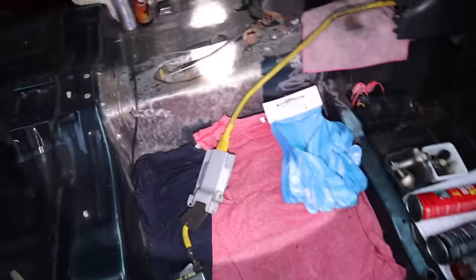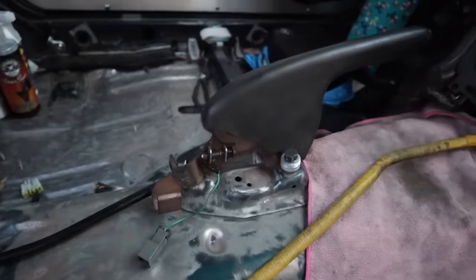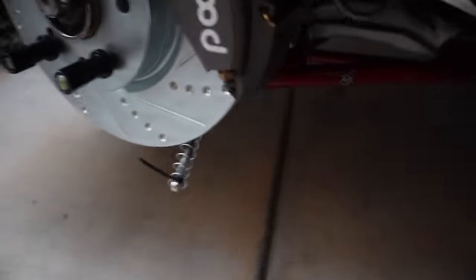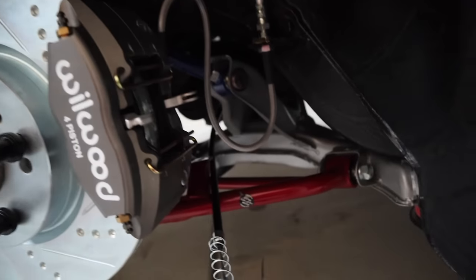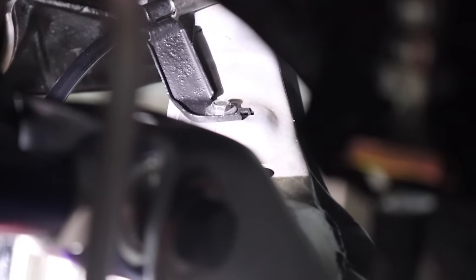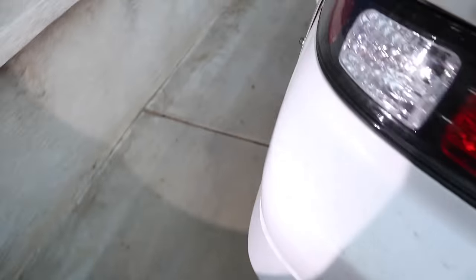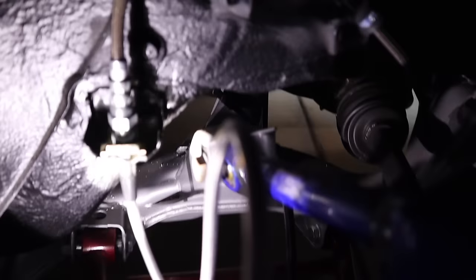We got the handle in right here — as you guys can see, screwed in. I went ahead and ran the lines as well. It goes behind this arm right here, and then each of them come with a tab, which is this tab right here — you guys can see it was screwed in so it holds it in place. Passenger side and driver's side, same thing.